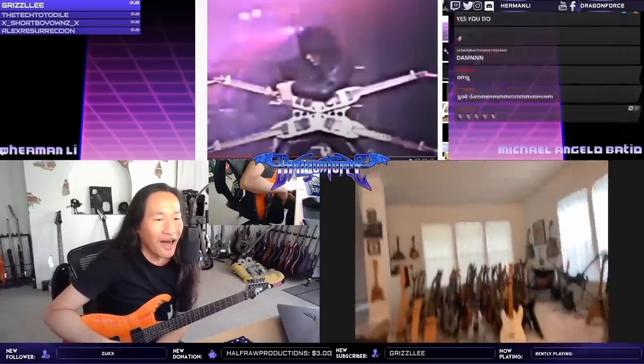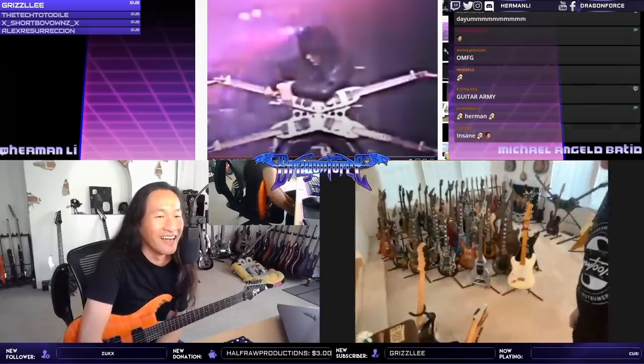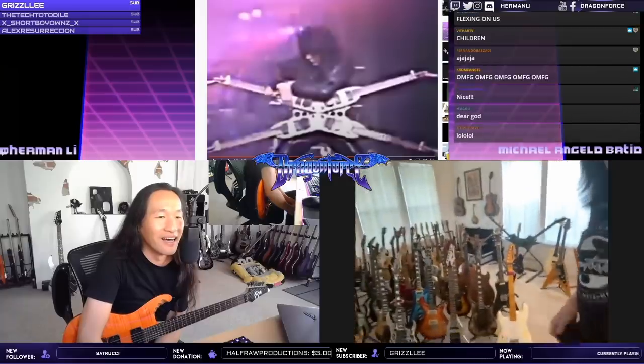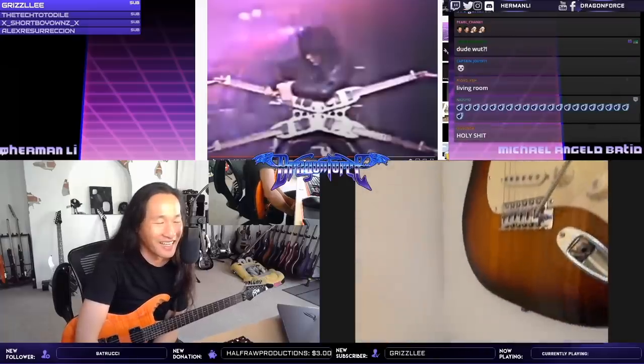John Petrucci just said that he doesn't like to own a lot of guitars — he only likes his own — but I kind of like having a lot of guitars. Okay, here's the bad boy. It's really hard to see, can you see that?